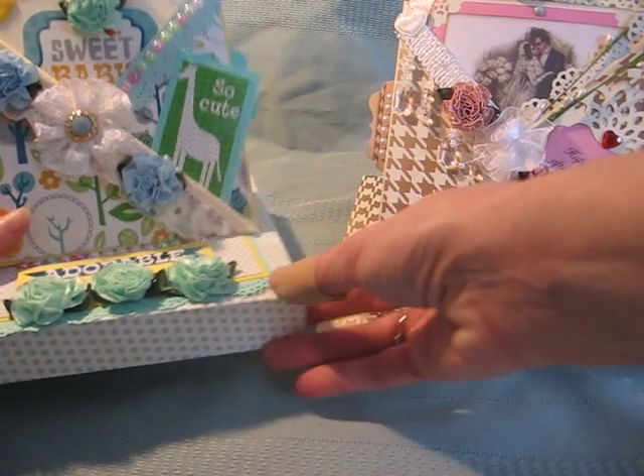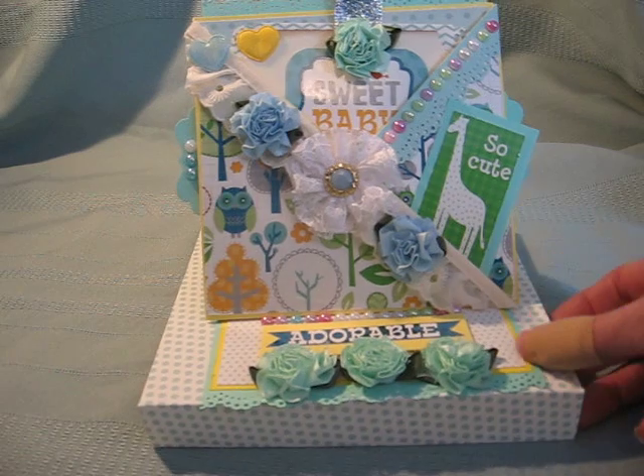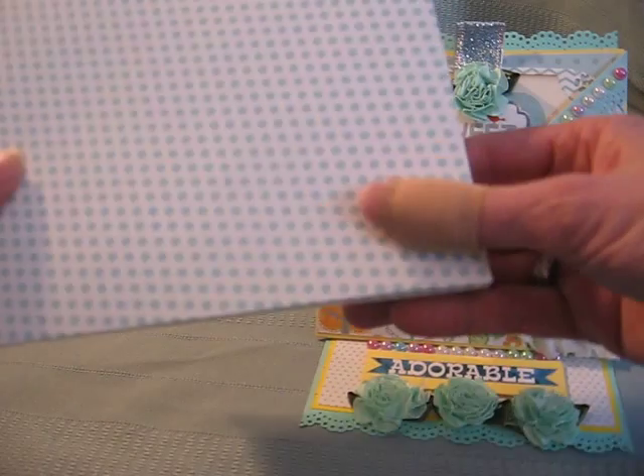This is the one that I had finished a few days ago. It's a baby card, similar to my other pink baby girl card that I made. And this one is a baby boy. So I've got this envelope that I made.